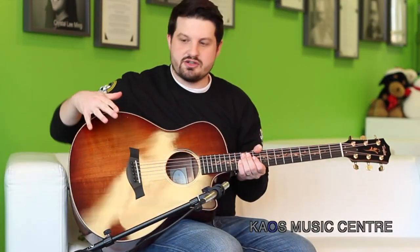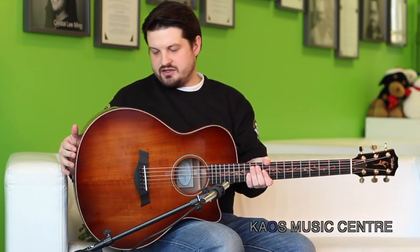This is the K26CE. So this is from the Koa series, which means that these guitars — top, back and sides — are entirely made of this beautiful, highly figured Koa wood. Just absolutely stunning pieces.